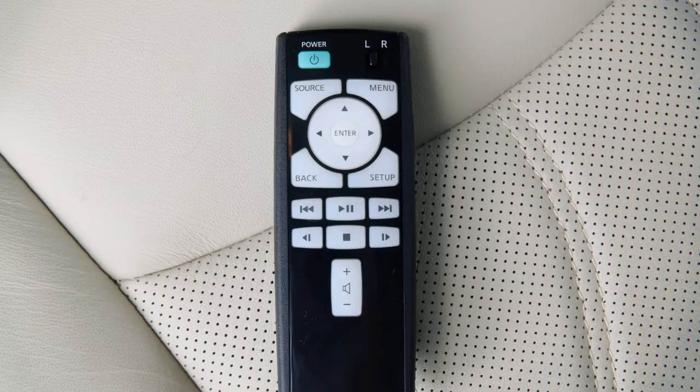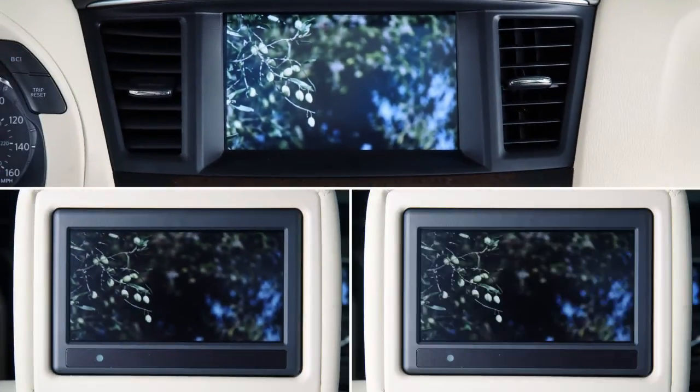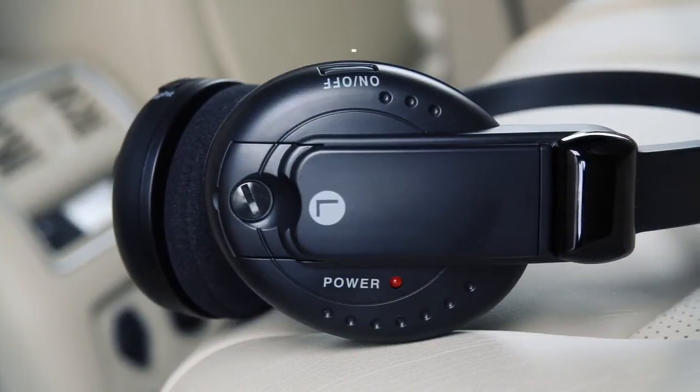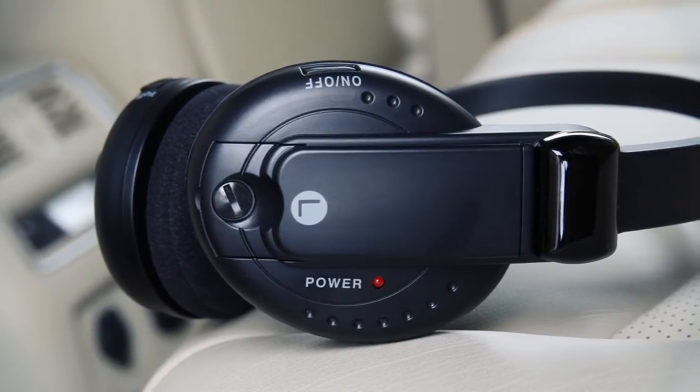To display the operation screen for the source that is being played, press the menu button on the remote controller. For example, to set the system to play three different audio or video sources simultaneously, turn both headphones on with one set for the left rear display and the other set for the right rear display.